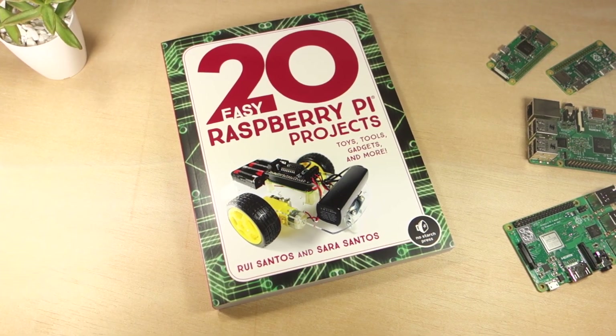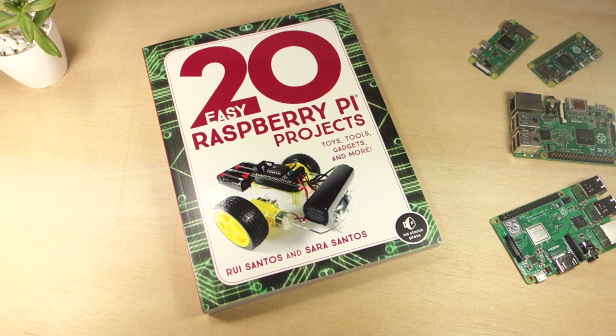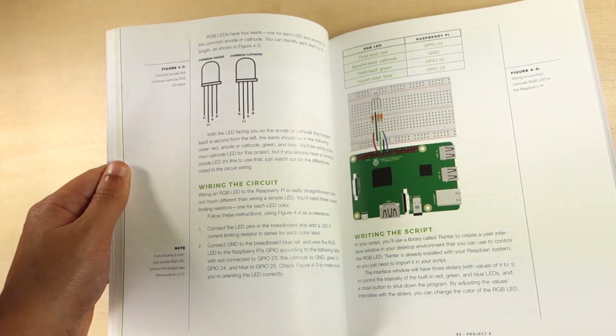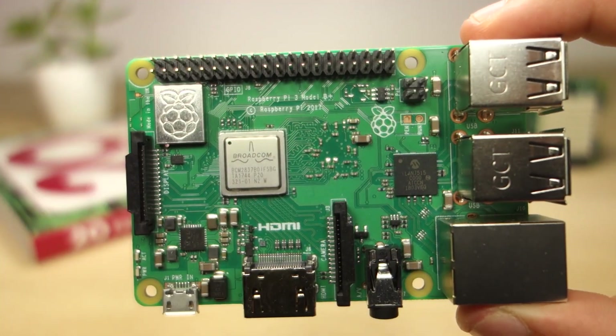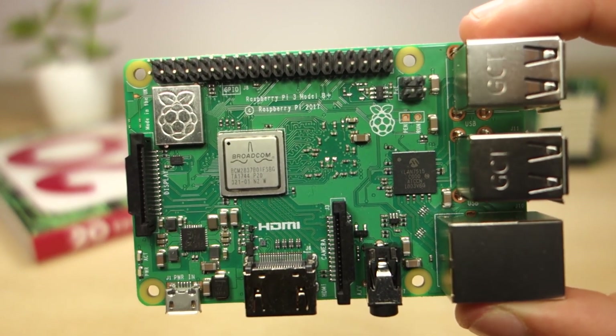Hi there, I'm Rui Sancho, one of the authors of the 20 Easy Raspberry Pi Projects book. This is a project-based book with 20 beginner-friendly electronics projects with Raspberry Pi, a tiny and affordable computer that will have you making electronics gadgets in no time.